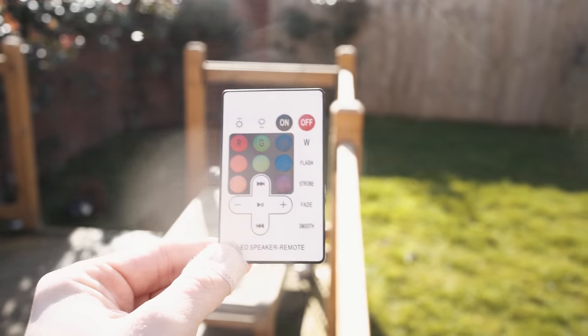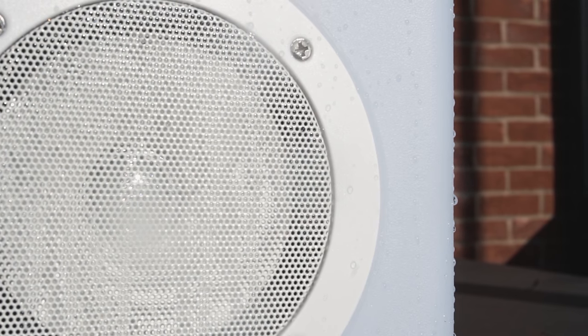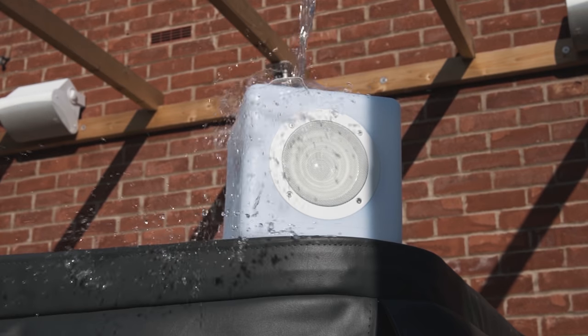Coming in at number five, this one is a little bit different. It's a Bluetooth speaker — sounds pretty boring, but no: this is a big white box that lights up, flashes, and plays really loud music. These are called the Steeple Tone Cube Connect speakers, and the reason they're called Cube Connect is because they look like cubes and you can connect an unlimited amount of them together to create loads of 360 audio out in your garden.